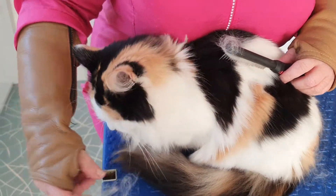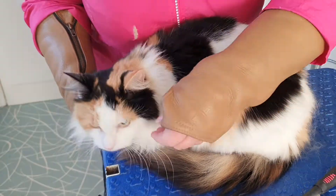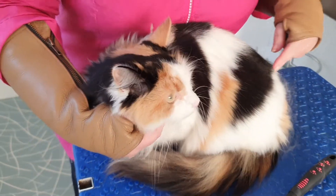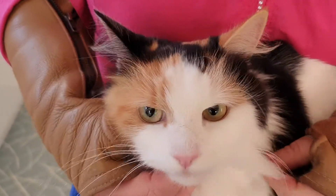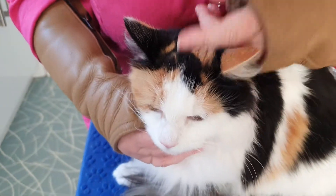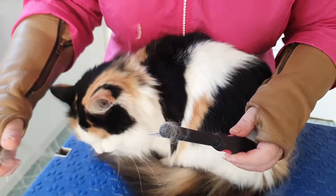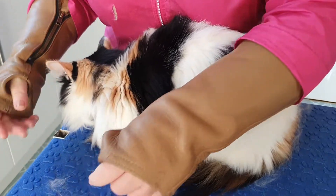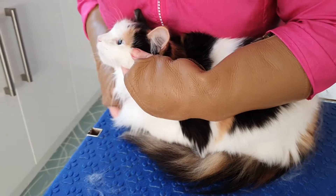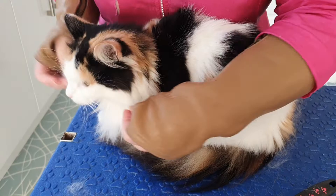Morning everybody, so here's Boo. She's been to us a few times and we've been to Boo a few times, so she's come over this morning to have a bum clip — she gets that done regularly because she does go out and gets things stuck back there. She's going to have a bum trim, just started with a little brush over to give her a little tidy, and she's going to have a little bib trim as well because she's got a bit of scuffing getting in her way when she's eating and drinking.